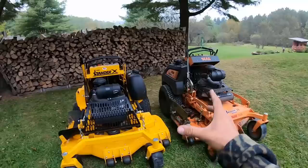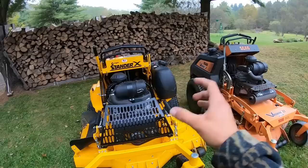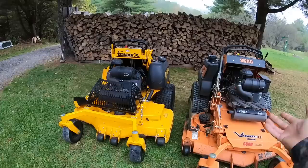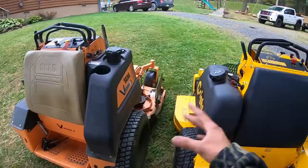After a week with the Stander X, travel speed is noticeably slower than the Scag — if the Scag is 12 mph, I wouldn't be surprised if this is only 8 mph. You can't mow at full Scag speed anyway, but for transporting after finishing a three-acre property and getting back to the trailer, the Scag's extra speed saves meaningful time.